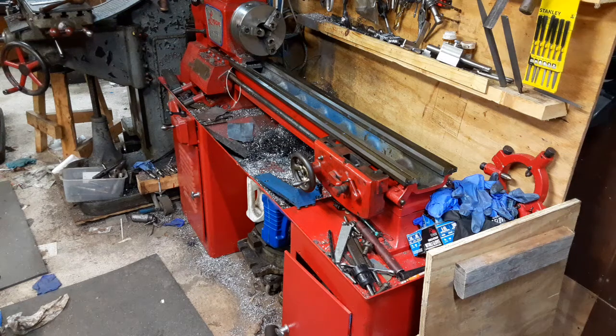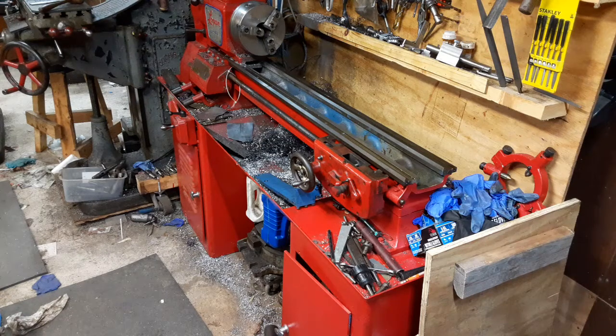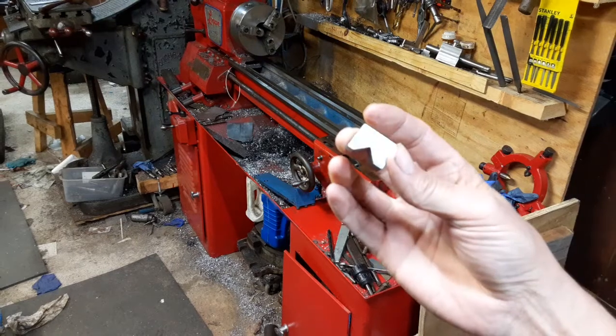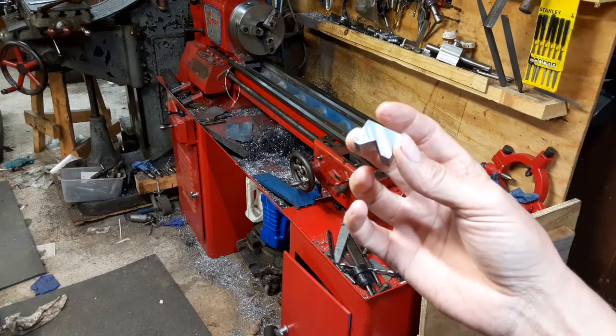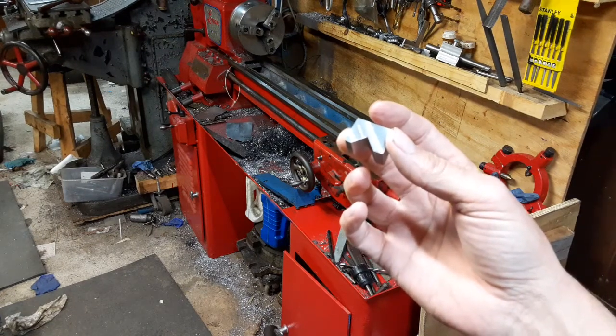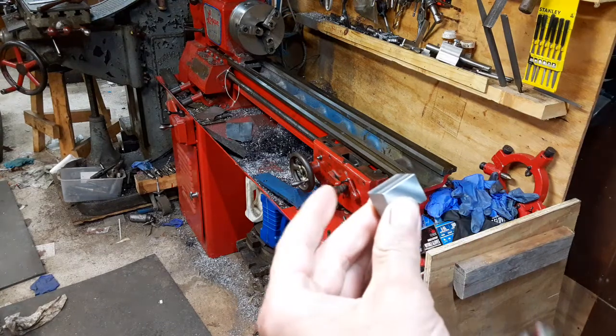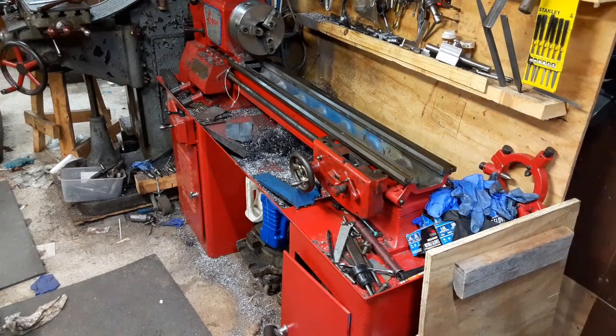Keeping on with the Logan lathe saga, I came up with a handy little device to give me some insight into exactly what's going on with the bedways - not just this Logan, but the other Logan and the Hindi. I know using this little block and digital calipers isn't an extremely high precision setup, but at least it's going to give me some insight so I can move things further along.